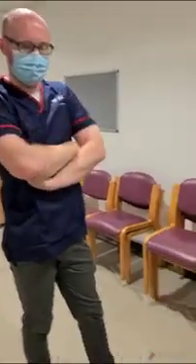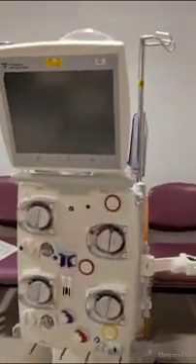Good morning everyone. What we're going to be doing this morning is a quick setup guide for the new Fresenius filters. We've got Rob here from Fresenius himself and he's going to talk us through the machine. So Rob, if I hand over to you mate and you can talk us through what we're doing.